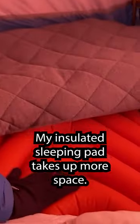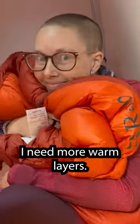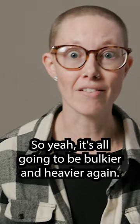In the winter, my insulated sleeping pad takes up more space, my sleeping bag is giant and bulky, and I need more warm layers. So yeah, it's all gonna be bulkier and heavier.